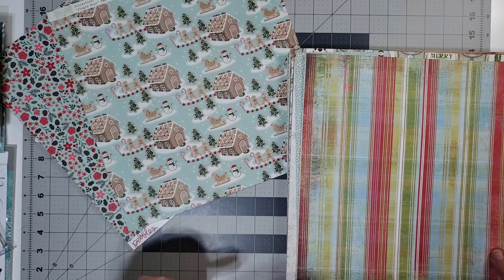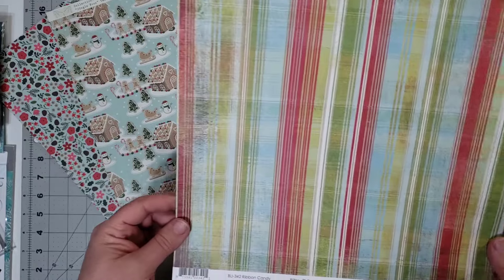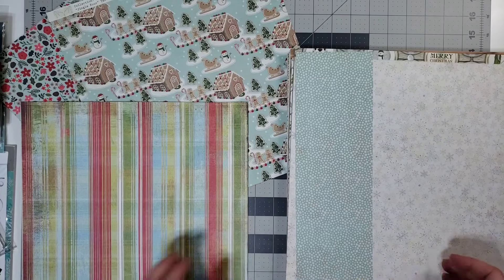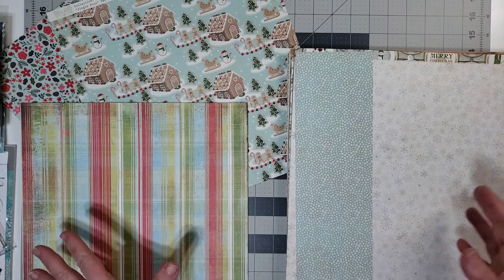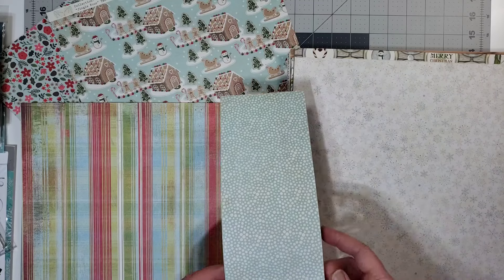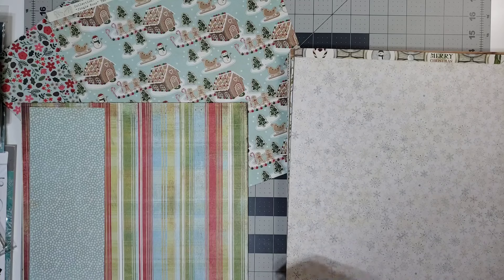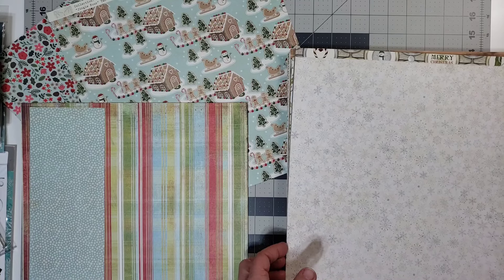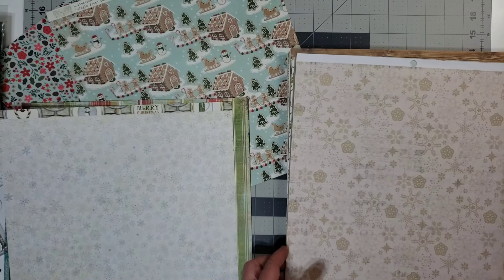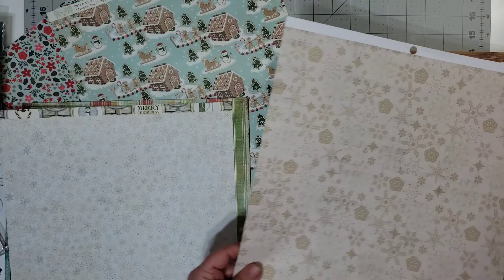I won't use all of this, I don't think, in three months, but who knows. This one is Basic Gray from the Blitzen Collection, and the side that's turned up is the one that I intend to use. This scrap is also from Authentique, and I'm going to play with that. This is from a paper pad, but I can tell it's from Bow Bunny, and I believe this is from the same paper pad by Bow Bunny.